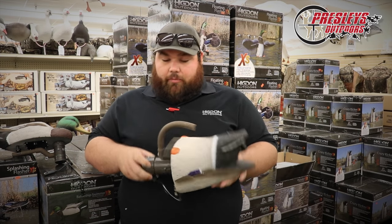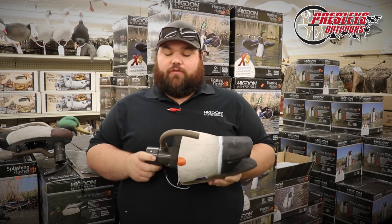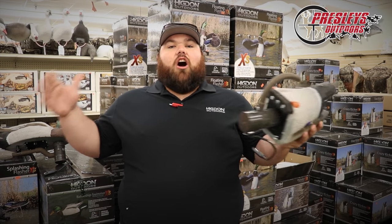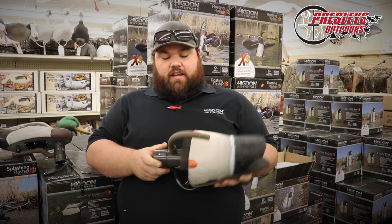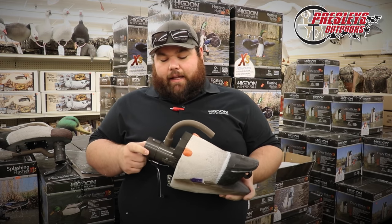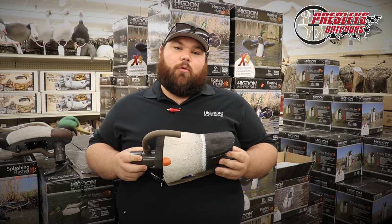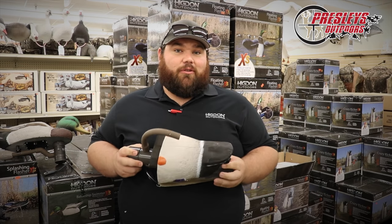Something that we're particularly proud of is the new Pulsator. It's been one of the top selling motion items in the industry for the past five or six years, but it's always had an external battery box. This year, this is it — this is the unit, everything is internal. It can hold up to two lithium-ion batteries, it's going to give you a run time of about 14 hours, and it's cheaper, so everybody loves that.